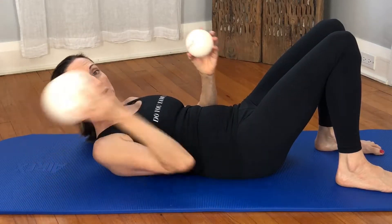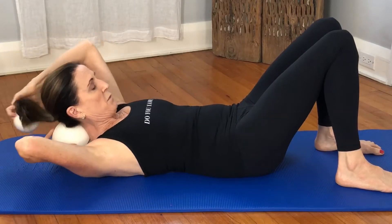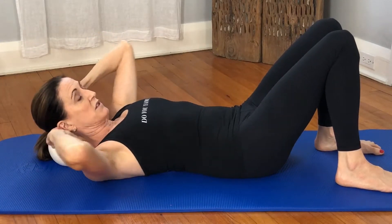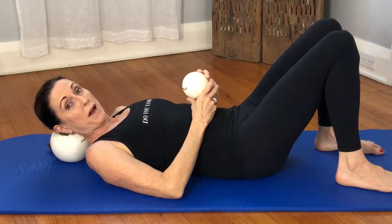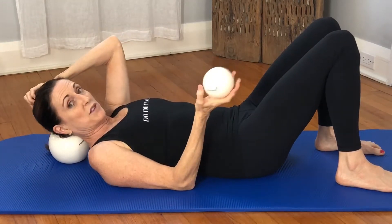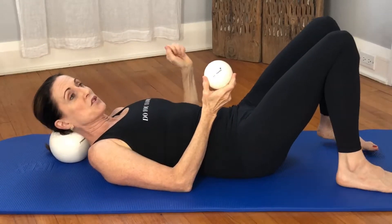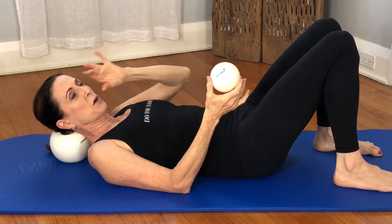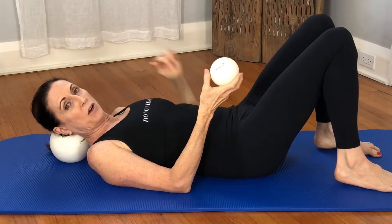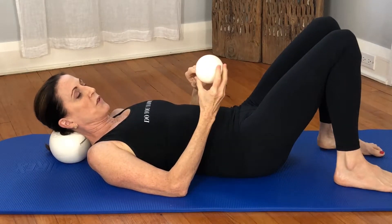We have the two face balls here. The bigger one is going to go right behind my neck and my skull, and it actually lifts and starts to release the back of the neck. With the smaller handheld ball, we're going to release the muscles with a quick widening and lifting of the frontal bone and the cheekbones out.